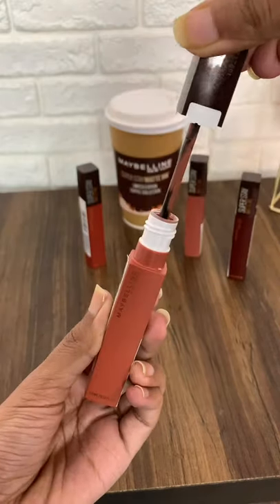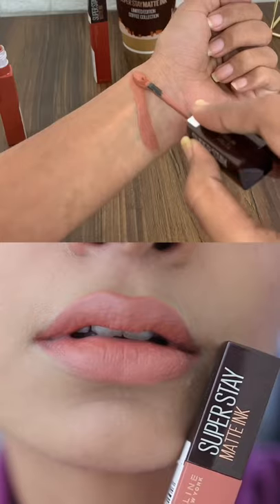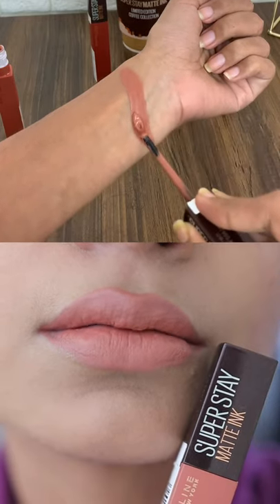Maybelline Superstay Matte Ink Coffee Collection Lipstick Swatches. First is Hazelnut Hypnotizer, which will look good on fair skin tone.